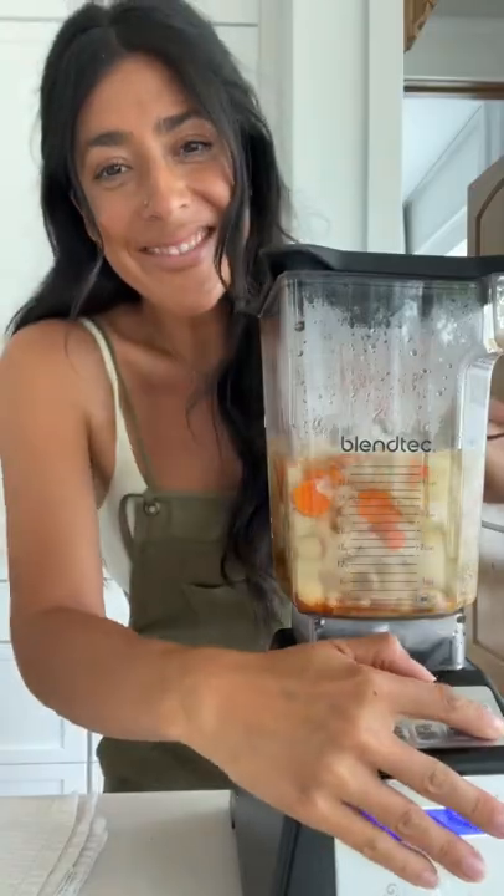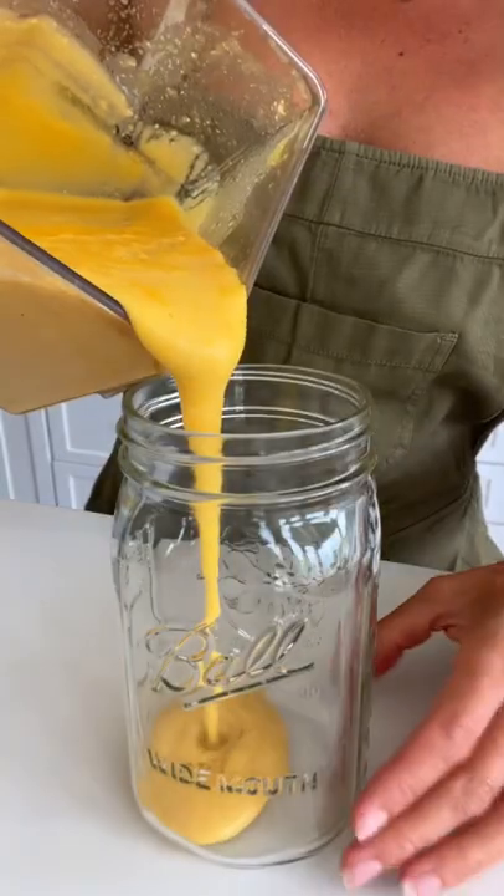And this just makes a super hot, delicious, creamy cheese sauce. Look at that — it is so good.